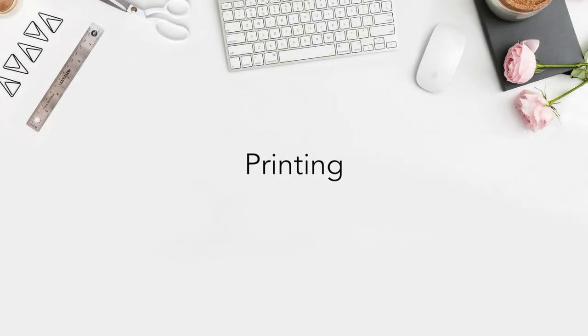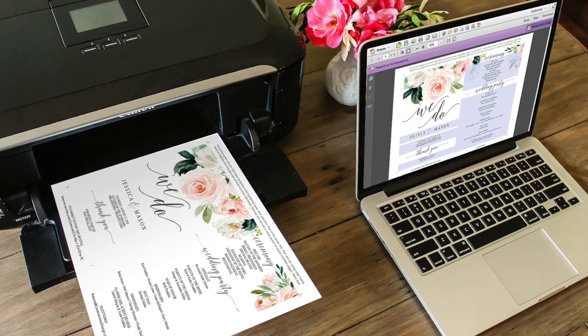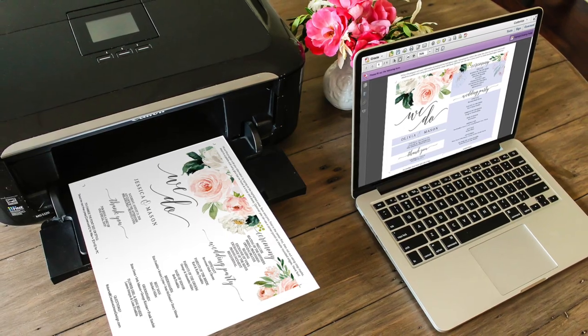Step four is printing. You will want to print onto your 110 pound white matte cardstock and be sure you are printing at 100% and not fit to page.